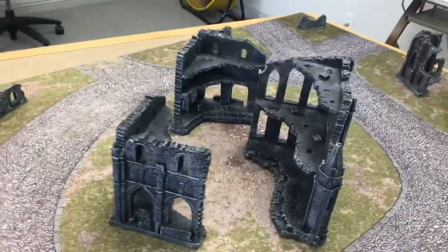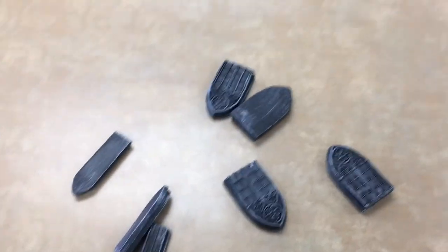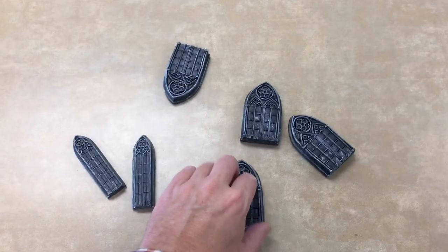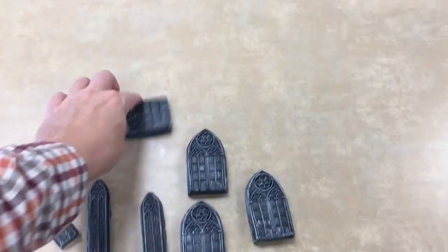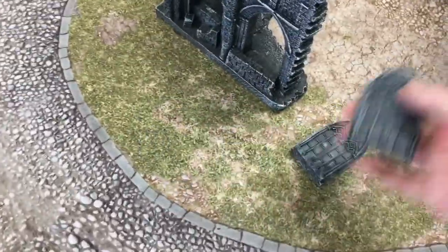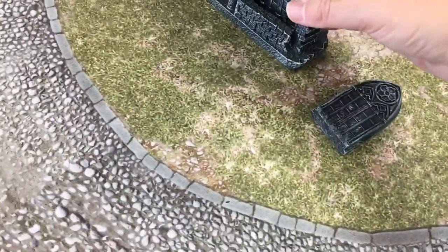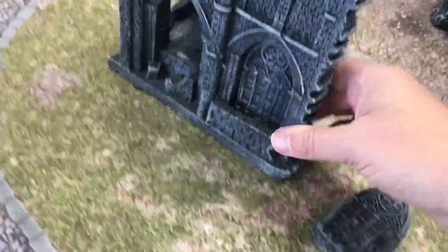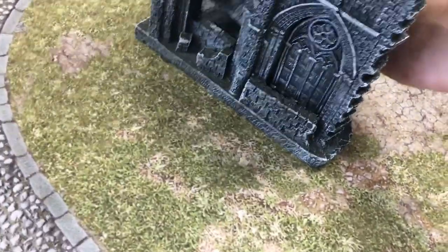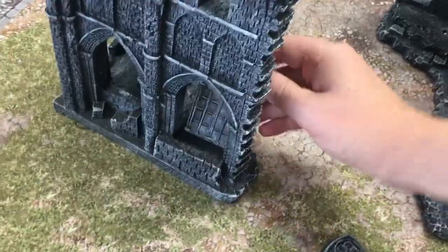One of the cool features of the ruins terrain is actually these little bits over here — these little window pieces. You can either just lay them on the ground like fallen-out mirrors, or you can actually put them inside the wall openings. You can do that on some of these pieces of terrain — they kind of fit in different parts and different places.